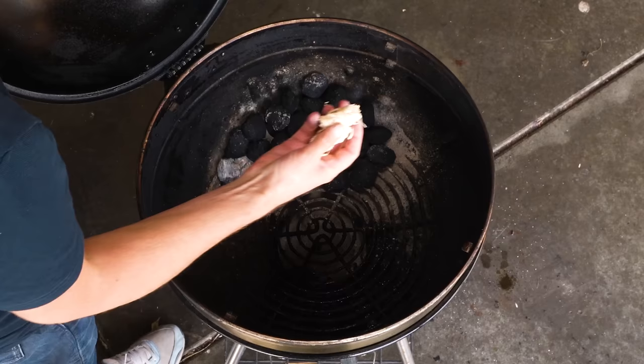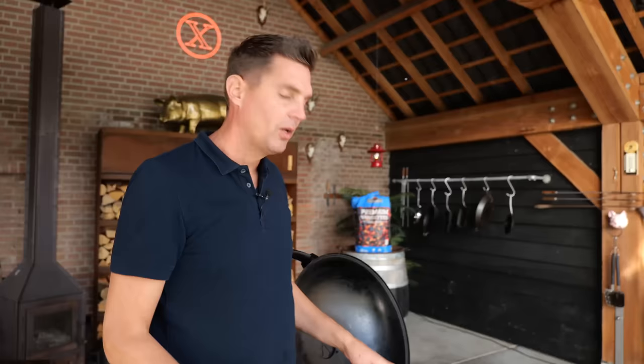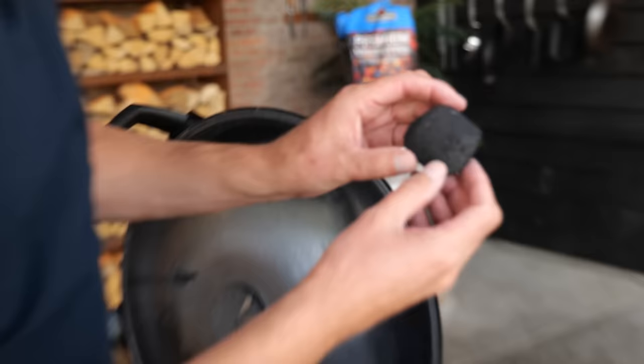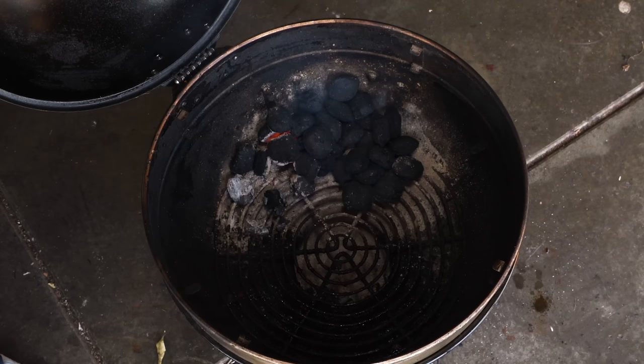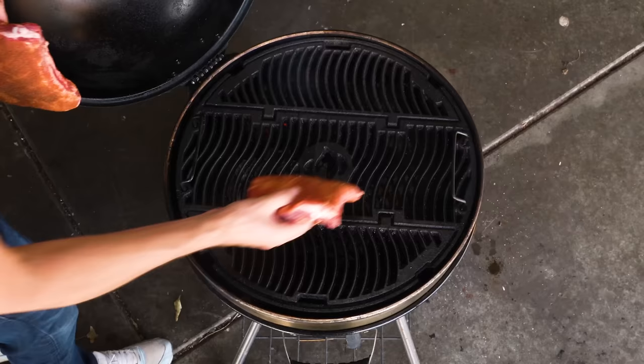I'm going to put in two fire starters, stick them underneath the briquettes, and then light them up. With these briquettes I don't have to use any smoke wood to add more flavor because it's already in the briquettes — you can see those little spots; that's actual wood inside the briquettes that's going to give us plenty of smoke. After about 10-15 minutes the briquettes are lit, so it's time to put the grill grates on, put the ribs on, close the lid, and let them smoke.